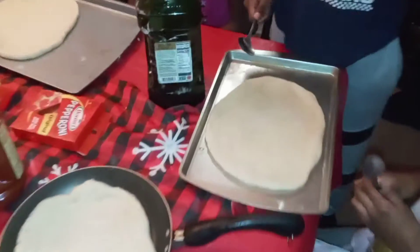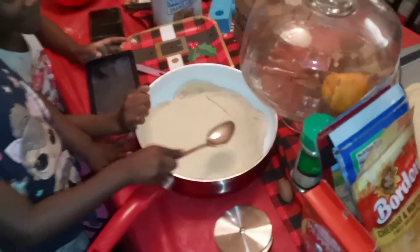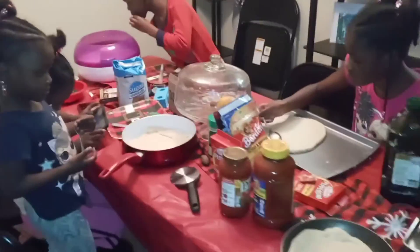Okay you guys, let me see your pizza dough. Oh look at that pizza dough — it came out good, y'all did a good job! We're gonna get ready to put the sauce on it and the cheese, and we got pepperonis.